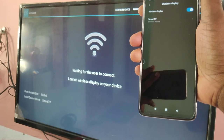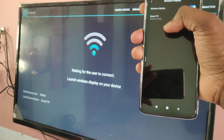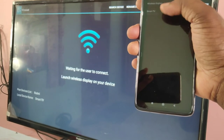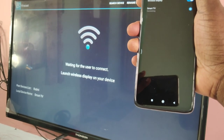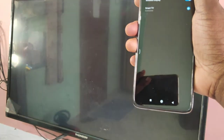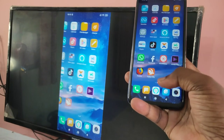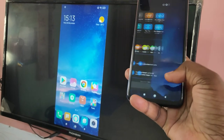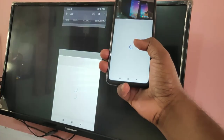Now on your mobile phone you will be able to see the name of your smart TV. Tap on that — you can see it's connecting. Okay, connected! This way we can share your mobile screen with your smart TV, and you can play games and videos.